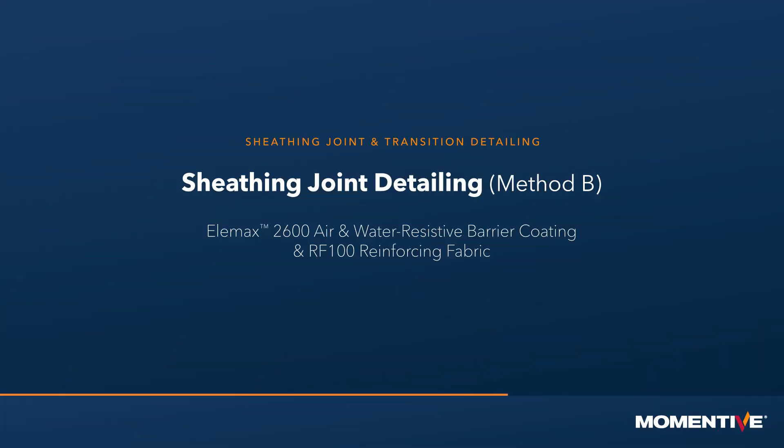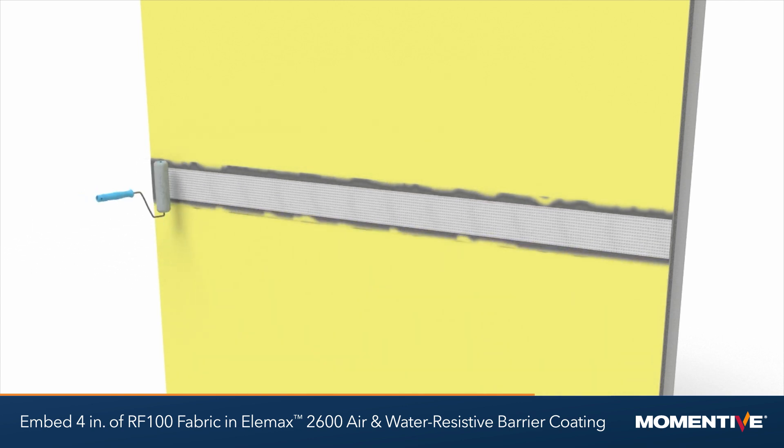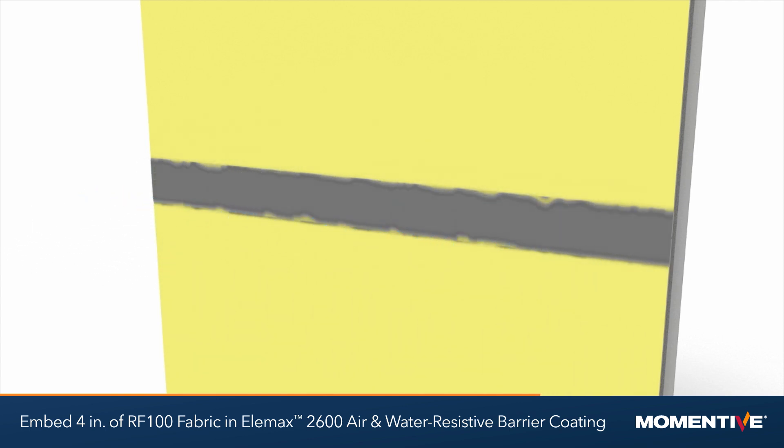Sheathing joint detailing method B: Elemax 2600 and RF100 fabric. For method B transitions, embed 4 inches of RF100 fabric between two 10 mil coats of Elemax 2600.